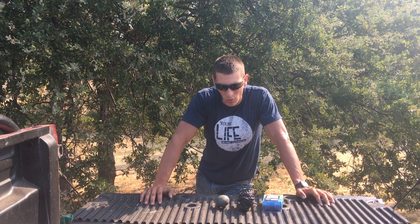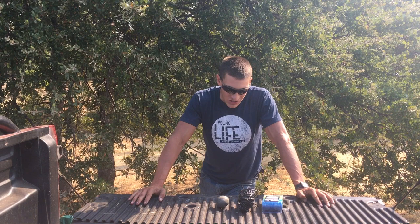Today we're going to be making a bolo or bola, which is a South American throwing weapon consisting of a number of weights — usually three — attached to rope, which was then used to throw and wrap around the legs of either an enemy or fleeing prey.